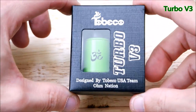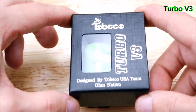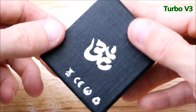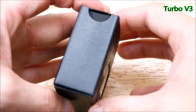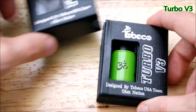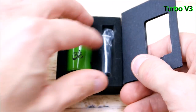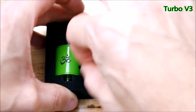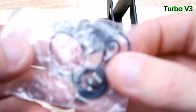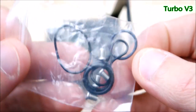Alright guys, here we are with the Turbo V3 by Tabeco, designed by Tabeco and Ohm Nation. Sorry about the sniffles — I think I've got sinus issues right now. It comes with a couple of flaps and your extra goodies in there — extra o-rings and extra screws. Everybody loves extras.